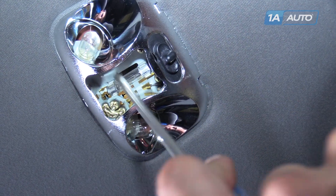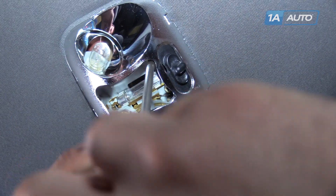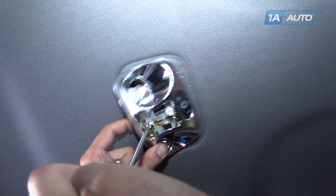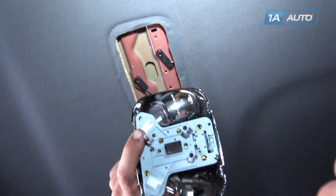Remove these three Phillips head screws. Remove the dome light from the vehicle.